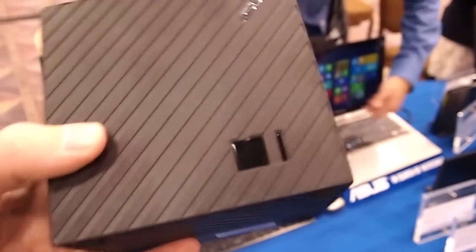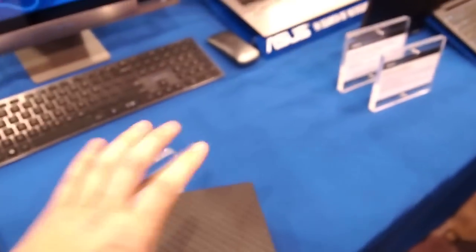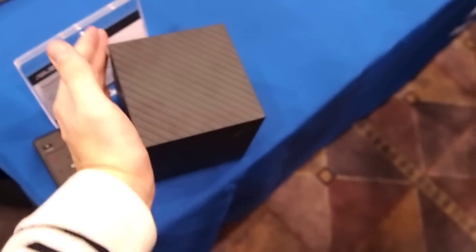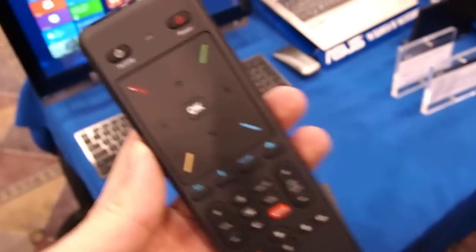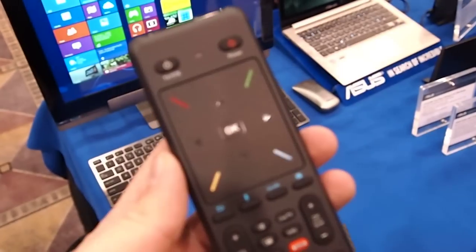There are some vents on the back. This is a non-working unit, but it's the proper weight and size. If you get a feel for it with my hand on it, it's not too big — about eight inches across. You'll also notice we have the remote with a nice little Nexus-type X on there.